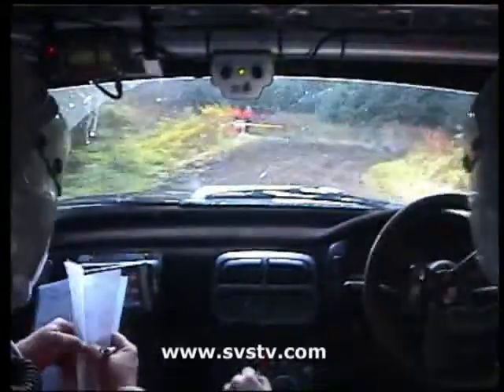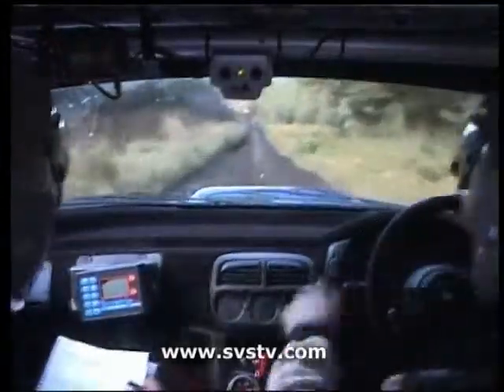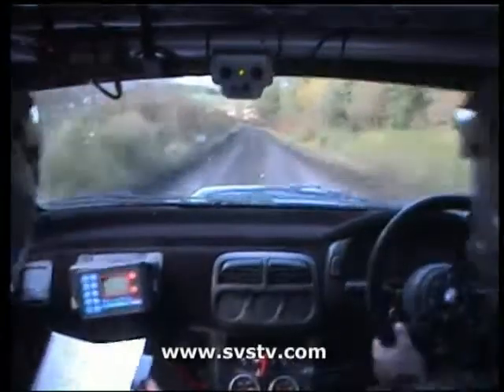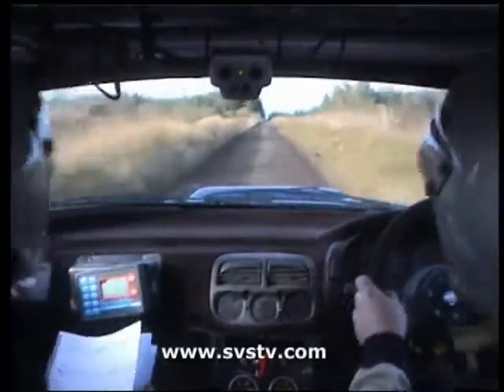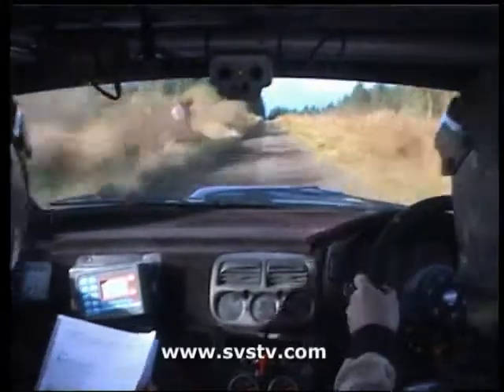Just one seventy, nice and tidy here now. One seventy. Three left, don't cut. Into three right, don't cut, pass the junction. Three fifty. Oh, don't cut. Aye, I did say it. I didn't listen. Okay. Absolute crest at the trees on the left.